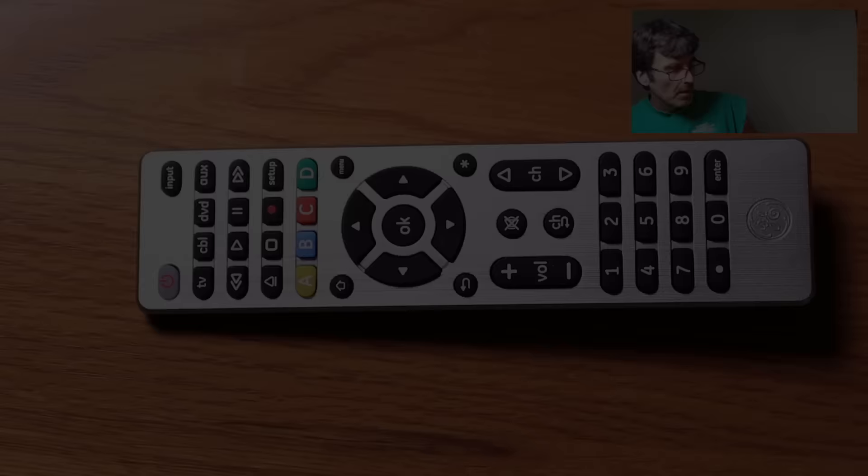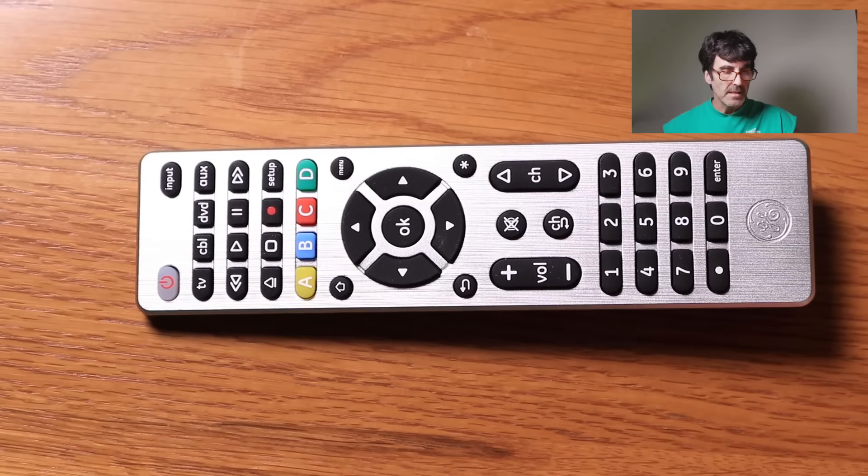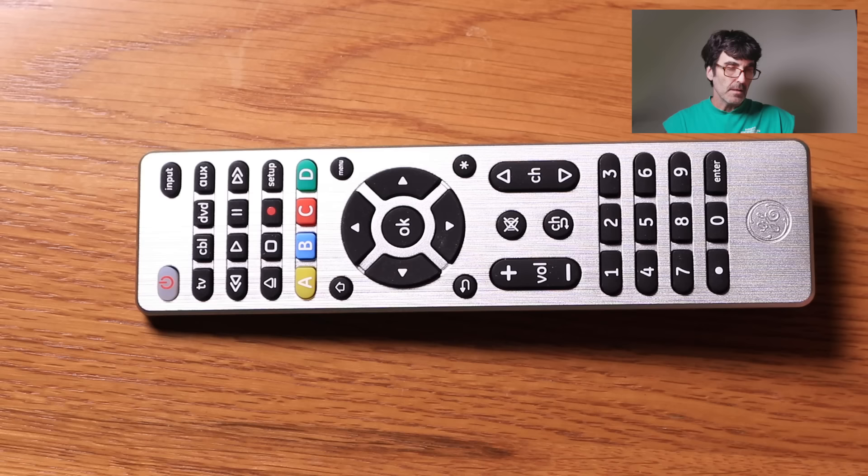The other devices are basically the same principle — you would just push a different button. Remember what I said earlier: I could have put the TV on the DVD button or the auxiliary button, it doesn't really matter. Also, if that first code you try doesn't work, you have to redo the procedure and try a different code. If you run out of codes, then you go to that automatic code search.